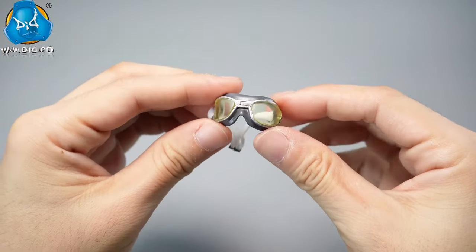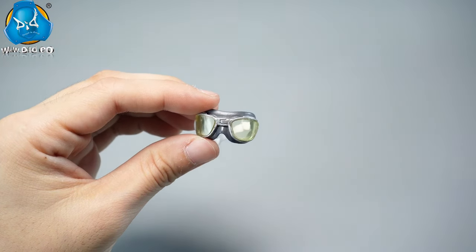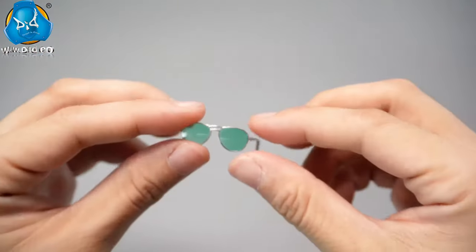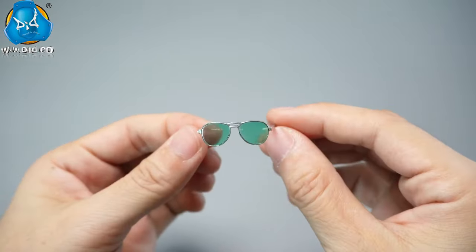The AN6530 goggles have a face-fitting curvature and adjustable straps. They can be worn over the A8B oxygen mask and fit under the helmet. Two different colored lenses are provided for selection. The dark green lens sunglasses also protect the pilot's eyes and replicate the design of the nose pads.